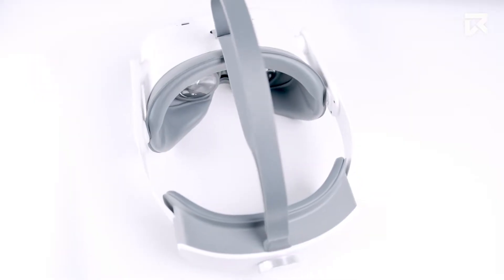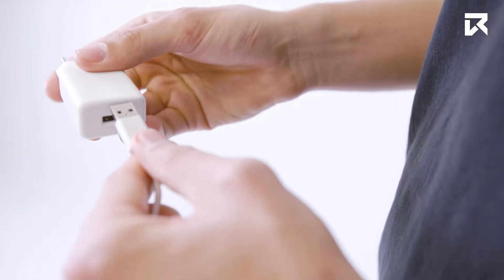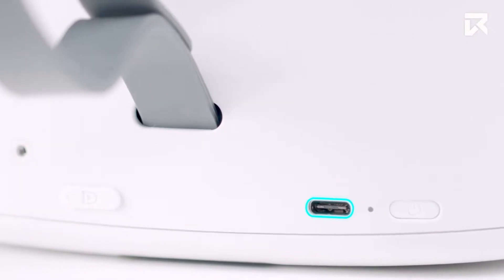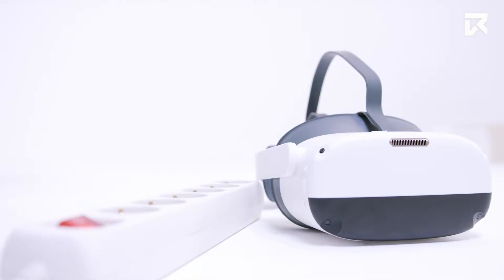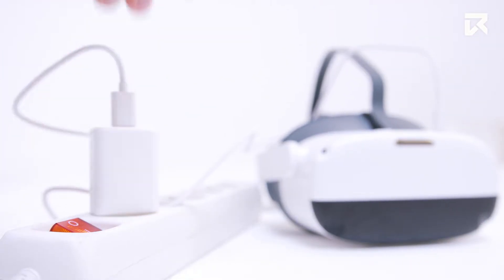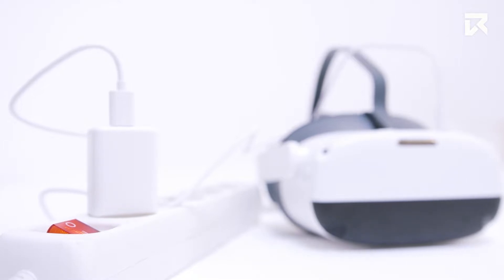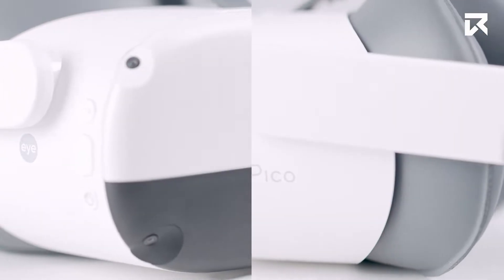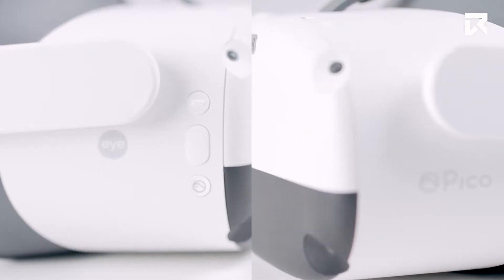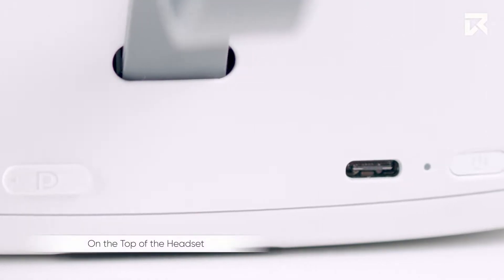The first thing you will need to do is charge your headset. Simply take the charging cable and plug it into your headset. You can plug the other end into any USB port or use the provided power adapter to charge via an electrical outlet. Please note, on both the Neo3 Pro and Neo3 Pro-i headsets the charging port is located on the top of the headset.